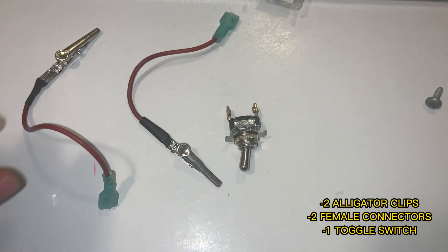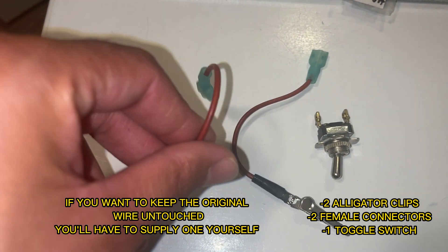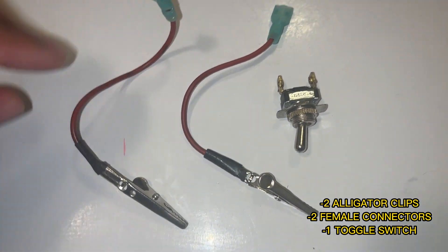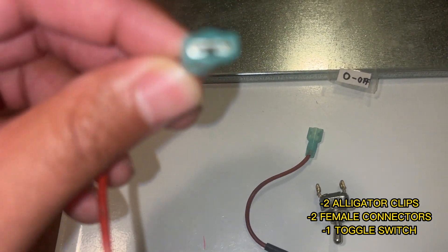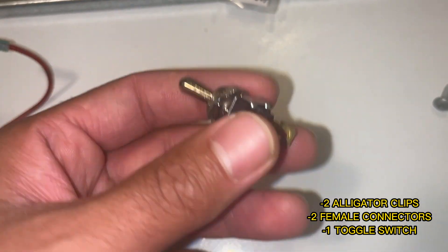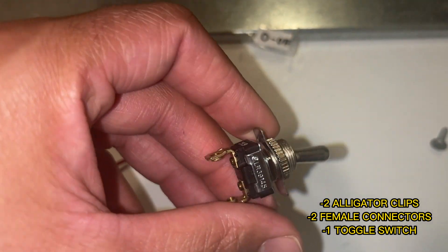Here's all the supplies I actually used. This wire is off of the actual dryer, so if you don't want to use this one, you could just use something with the same gauge size — it's probably a 16. I used two alligator clips and two connectors — these are the female side. And I have a switch here. I'm not sure of the part number off the top of my head, but it's something super simple, nothing fancy.